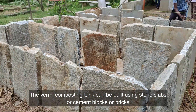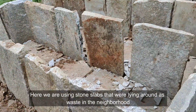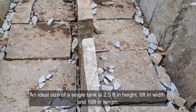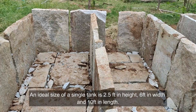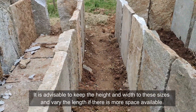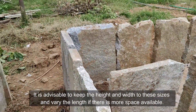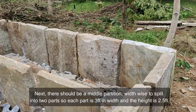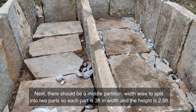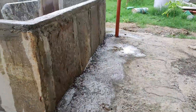Let's understand the setting up of tanks. The vermicomposting tank can be built using stone slabs, cement blocks, or regular bricks. Here we are using stone slabs that were lying around as waste in the neighborhood. An ideal size of a single tank is two and a half feet in height, six feet in width, and ten feet in length. It is advisable to keep the height and width to these sizes and vary the length if more space is available. There should be a middle partition widthwise to split it into two parts, so each part is three feet in width.